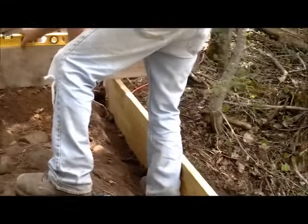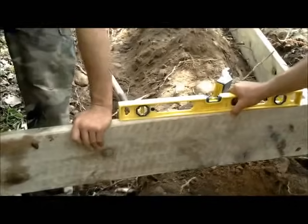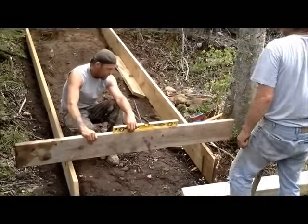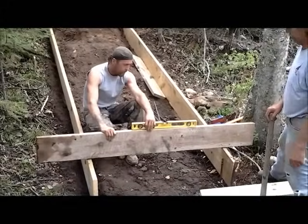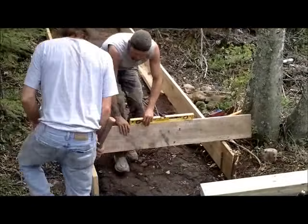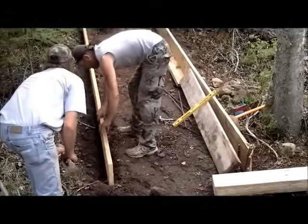Now that we've gotten our first runners in place on the right, we installed the left side and we're in the process of making sure they're level — that's what Gary's trying to do right here. The guys are checking the bottom to make sure that's level as well. You might have to do a little hand work here, and it's nice to have that trencher backhoe because you can really get a lot of work done.